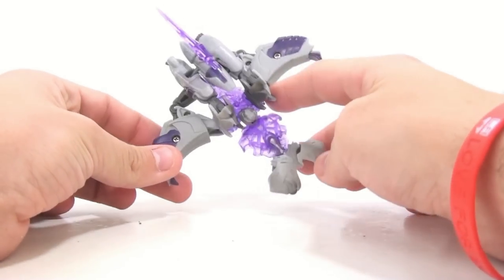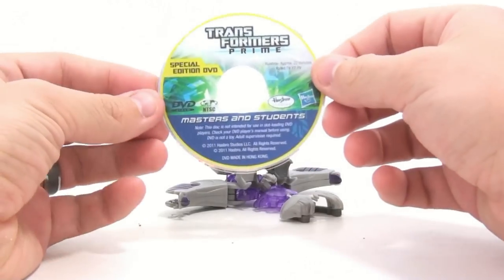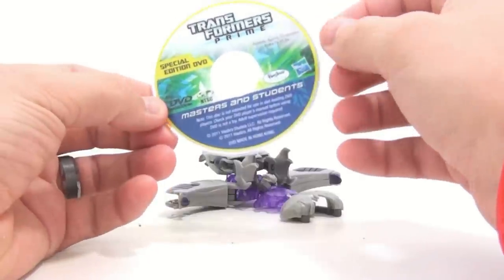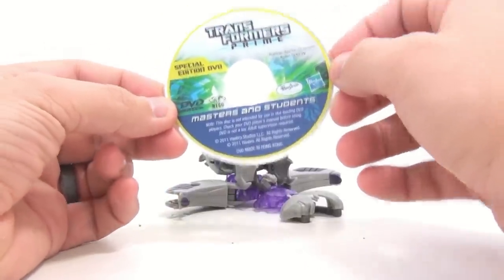Here we have Megatron open and out of its packaging. Starting things off, we're going to take a look at this little mini DVD. As you can see, it is Masters and Students. And as I mentioned, it's not intended for slot-loading DVD players.